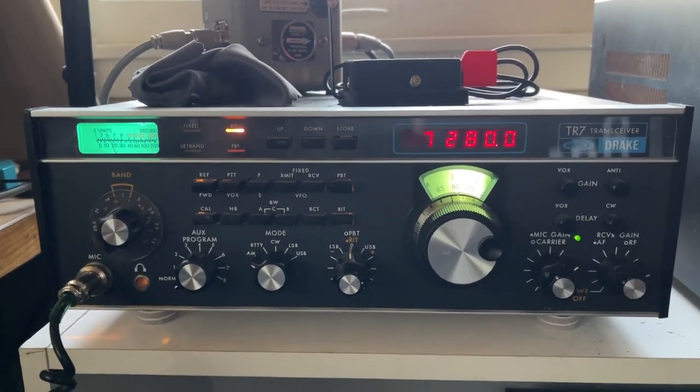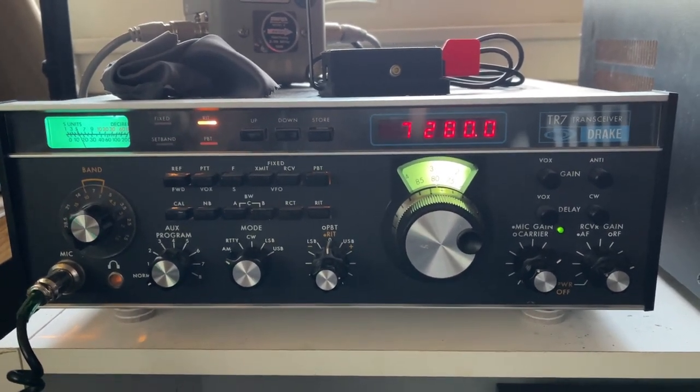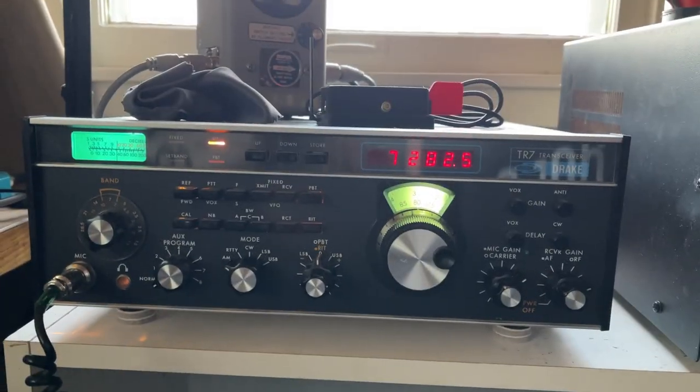Okay, Phil — your signal came up and that one sounded great. It was just right. I wouldn't change a thing on that one.